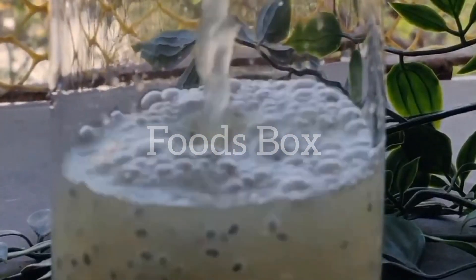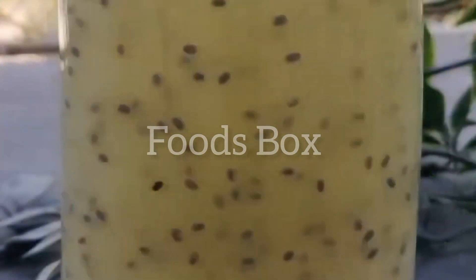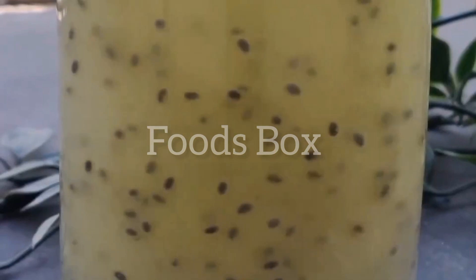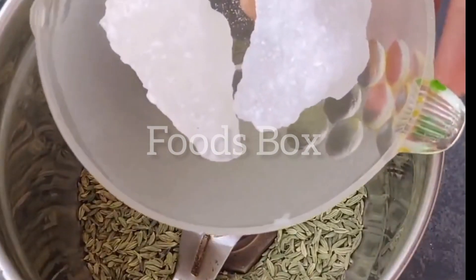Hello everyone, Assalamualaikum Jeejanaab. This is a delicious, quick drink that will give you a feeling of warmness.